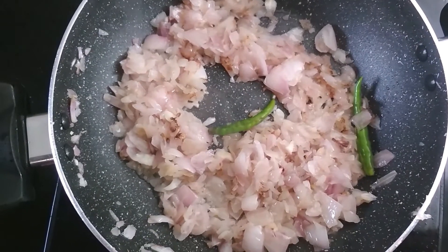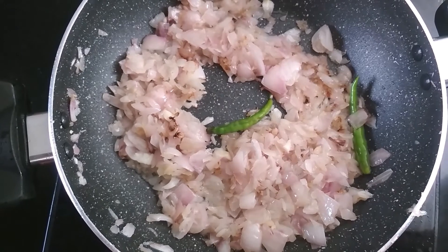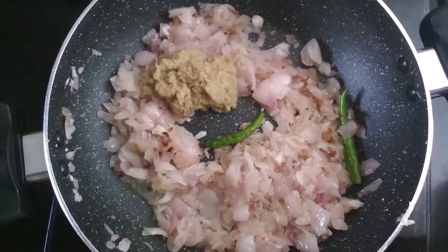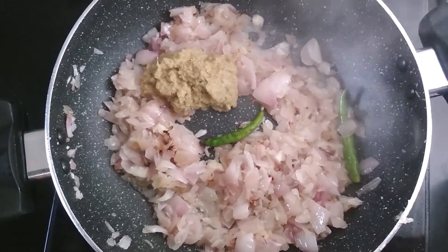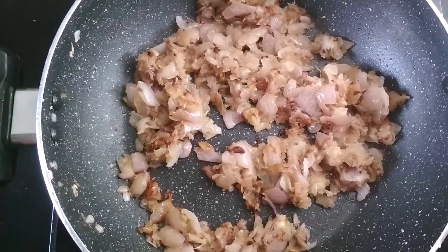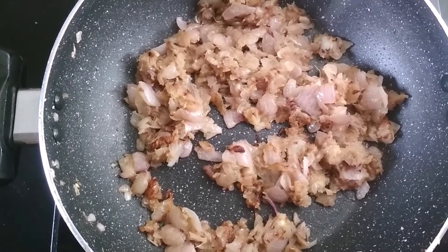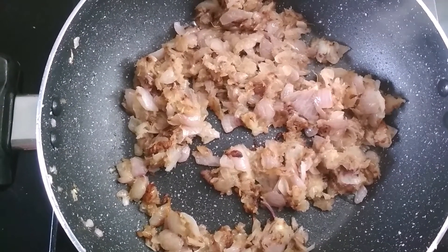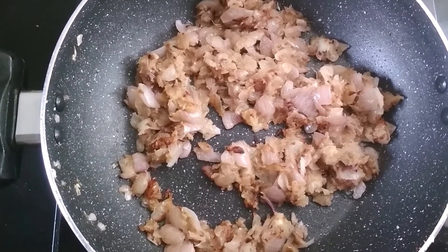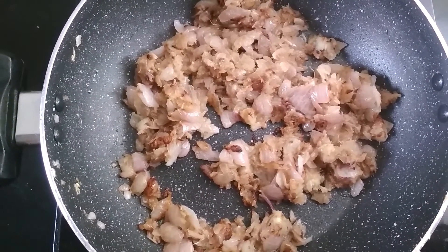The onions are golden brown and now I am going to add 1 tablespoon of ginger garlic paste. Mix it and cook it for 1 to 2 minutes. After 1 to 2 minutes, the ginger garlic paste has cooked and now I am going to add different types of spices.